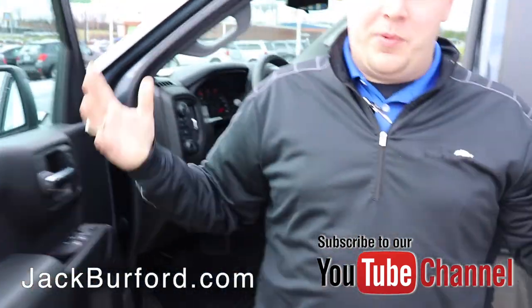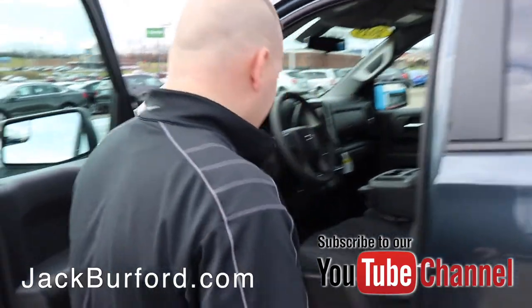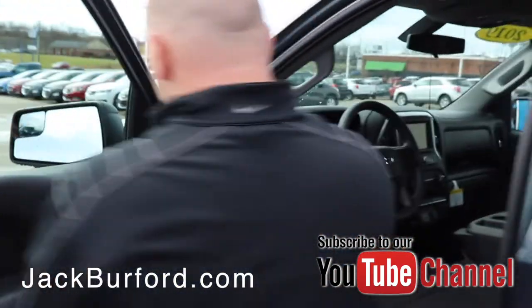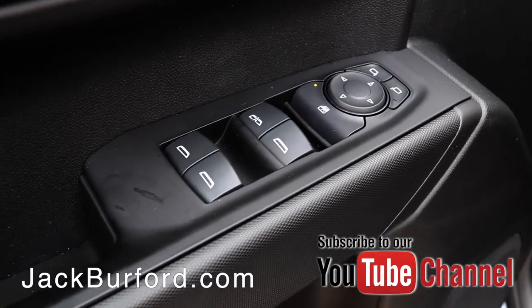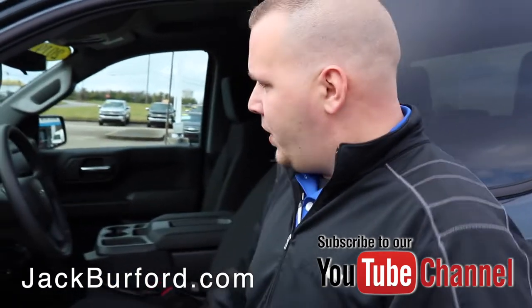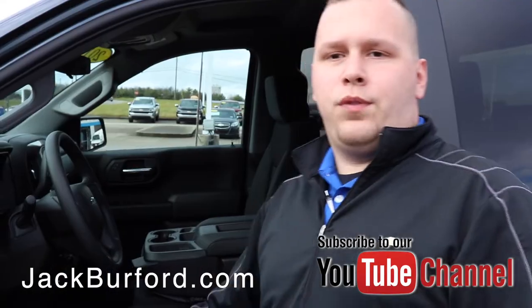All right, so you all requested it — you wanted to see the inside of this Trail Boss. Follow me and check it out. You'll see right here it's got cloth seats inside, your window operations — of course there are no manual windows, you've got auto down on the driver's side, auto up, power side mirrors, and your push-button four-wheel drive is located right here, so no more shifter in the floor.